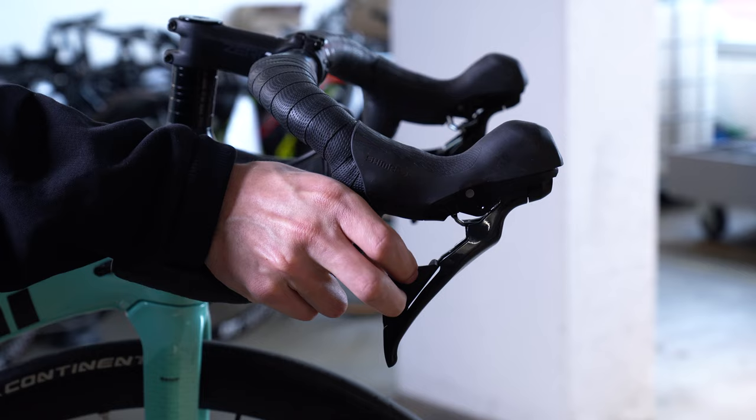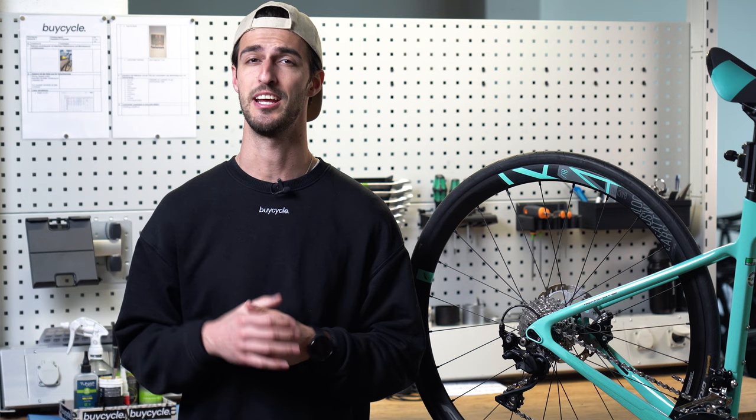Well there you have it — your rear derailleur should now be perfectly adjusted and you are ready to hit the road. If you have any further questions feel free to leave a comment down below. If you found this video helpful make sure to like and subscribe, and until next time, peace!